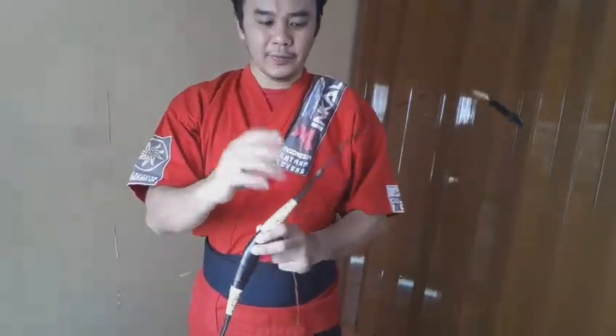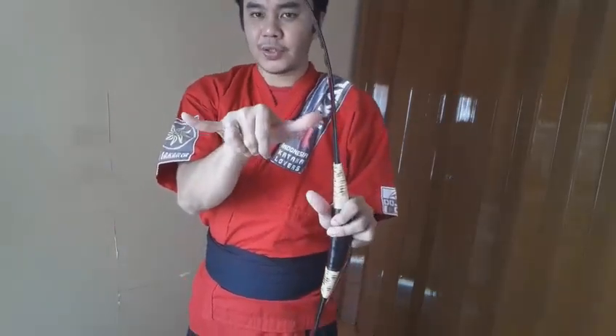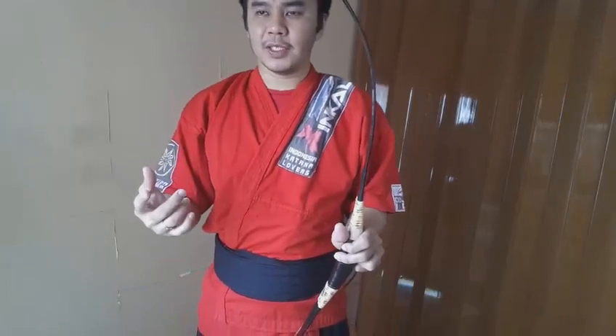Usually they say the weaker part. So when you string the bow, the limb that has the most bend — that has the most give — is the one at the top. But sometimes they also use the opposite one. So for this case, you can check by shooting a couple of arrows and see which gives the best grouping — that one is the one on the top.